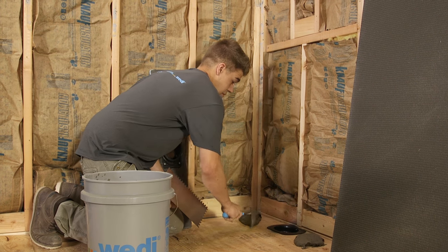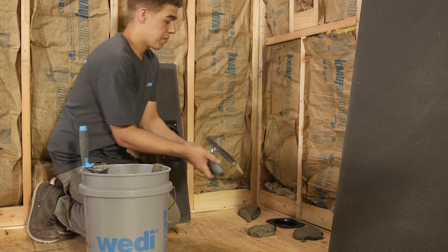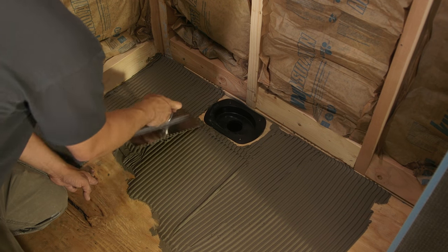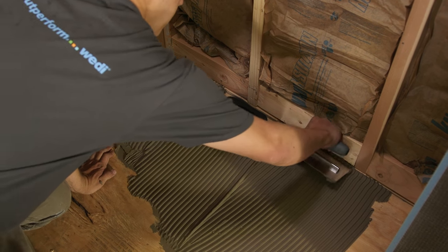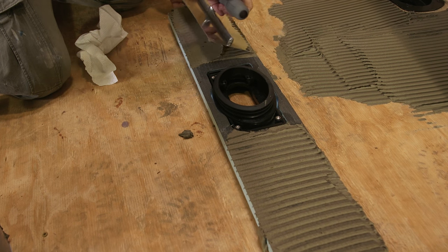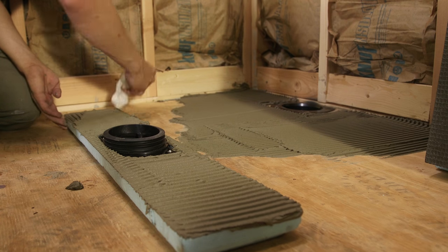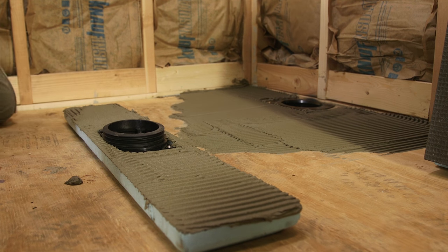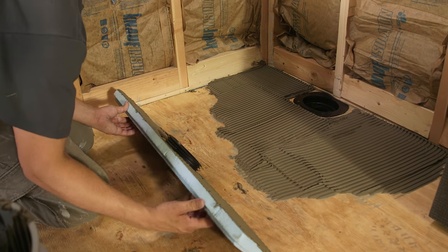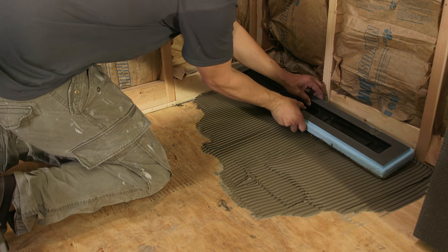Apply only enough thinset to install the line drain module first. Using the same quarter inch by quarter inch square notch trowel, we apply thinset mortar to the underside of the line drain module. When back buttering thinset, the trowel lines should always point in the same direction. Be careful not to let thinset mortar touch the rubber sealing gasket or foam of the z-notch connections. If this happens, the mortar has to be thoroughly cleaned from these areas using moist paper towels or sponges.